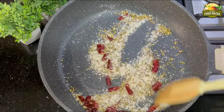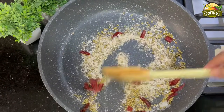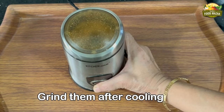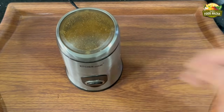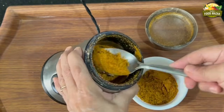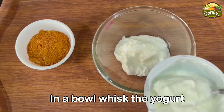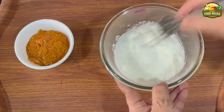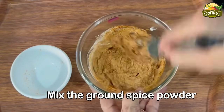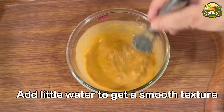Sauté them together until you get a lovely aroma — the aroma of roasting spices is really amazing. Cool them and grind them in a dry grinder or coffee grinder. Lovely aromatic spice mix! You can grind this and store it in a bottle for later use. Now whisk the yogurt in a larger bowl, add the spice mix, and whisk them well. I'm adding a little water so this mixture can be set aside.